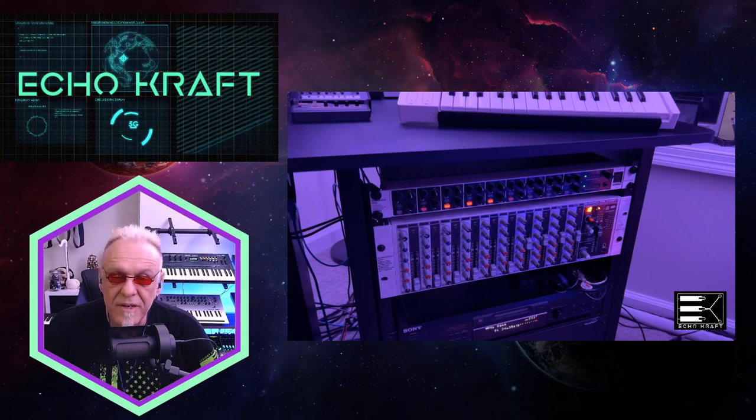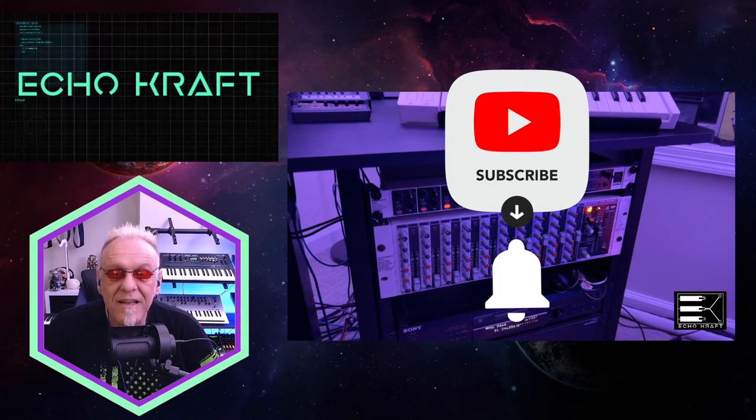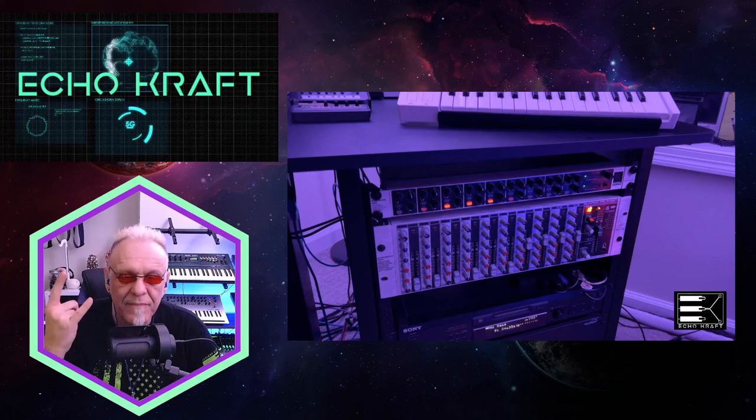So I hope everyone has an interesting evening. Stay frosty and stay creative, guys. All right, peace.